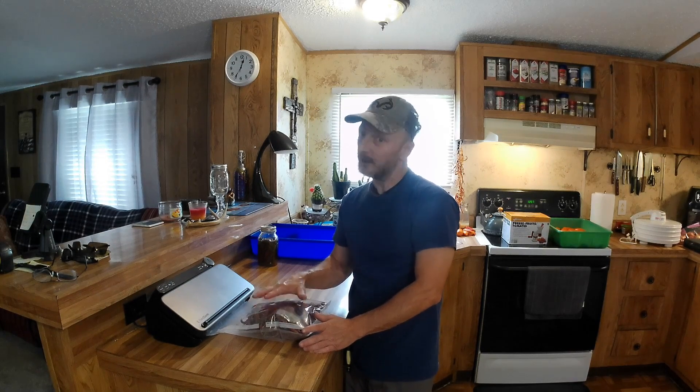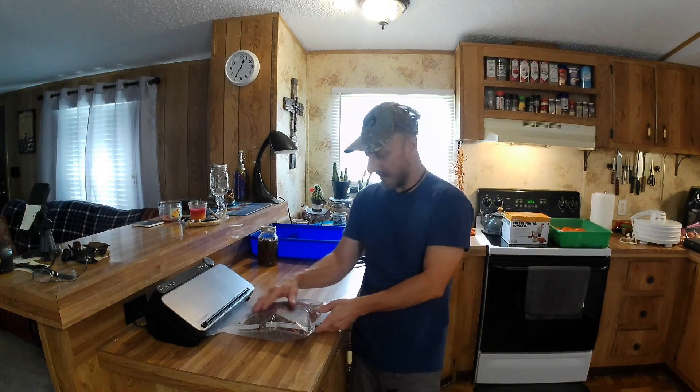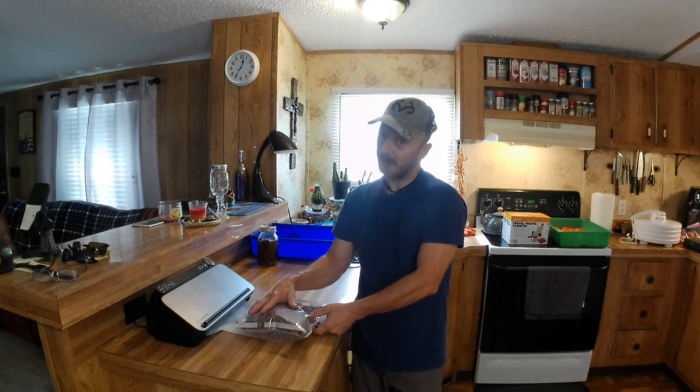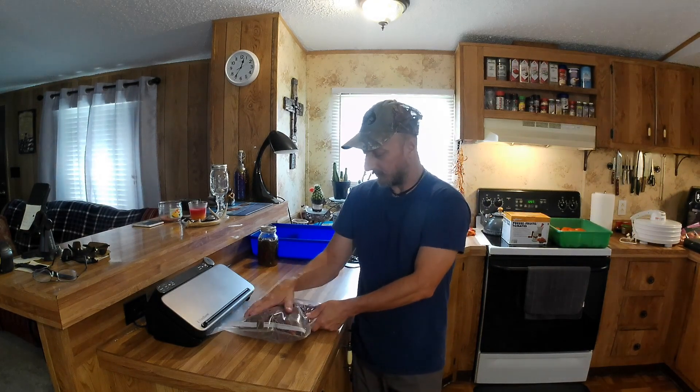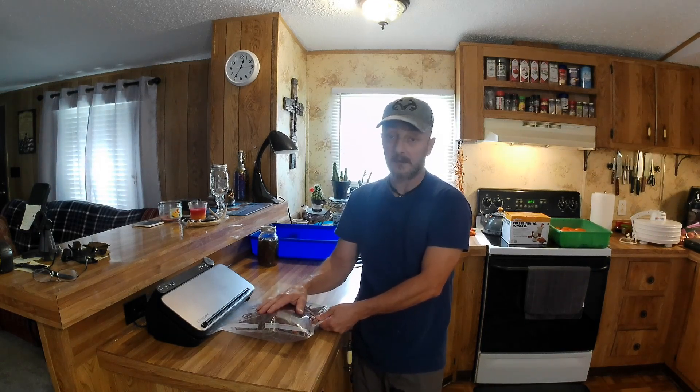If you've ever done rice or anything, you know that you need to bag rice — if you don't, go back and check that video I've got. You need to put it in a paper bag before you put it in a bag like this, because you can poke holes in your bag, lose your vacuum, and then you've just wasted your bag and wasted your time.